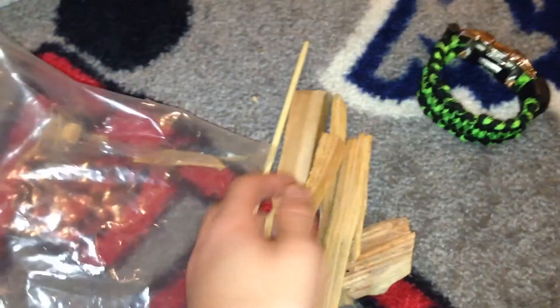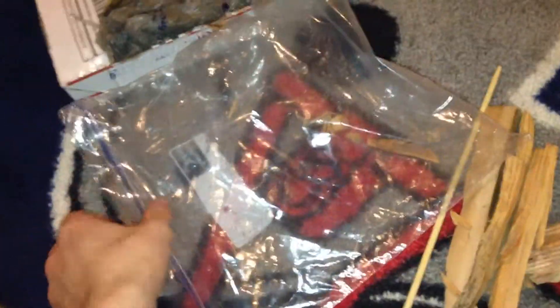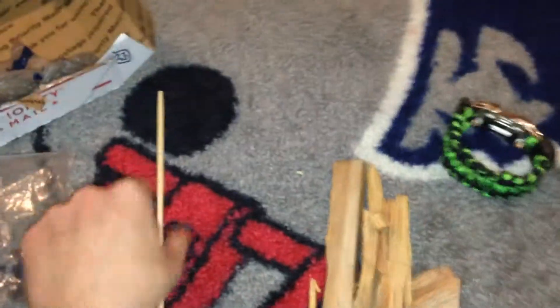Got some nice big pieces of fatwood. I still have a lot from Grizzly, but these are bigger pieces. Oh yeah, very cool. Nice little spindle too. Very cool, thank you very much.